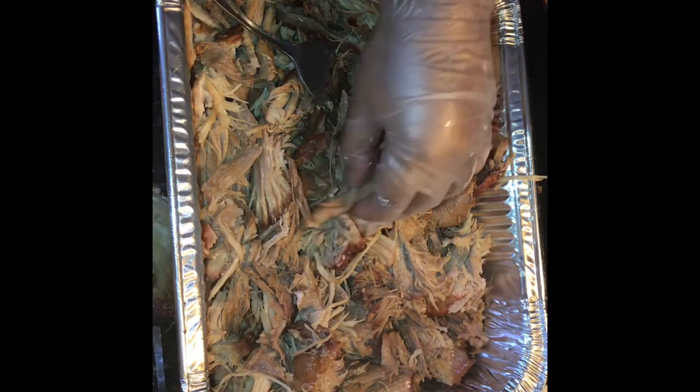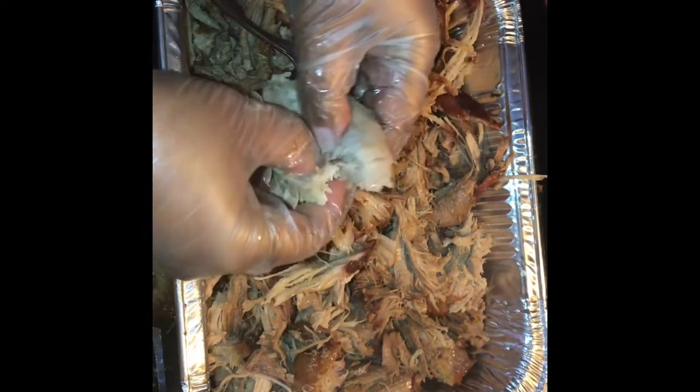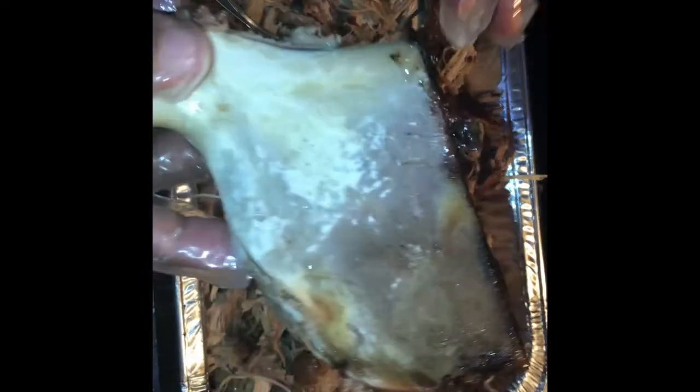I got it shredded. You don't have to pull it apart with a tool — you can just do it with your hands if you want. As long as it's cooked, it doesn't take much effort. And this here is the bone.